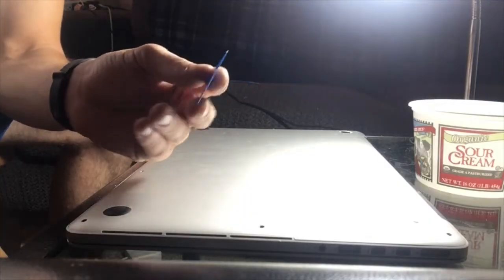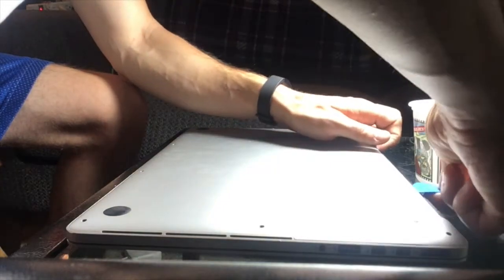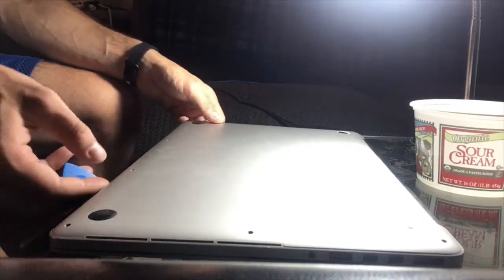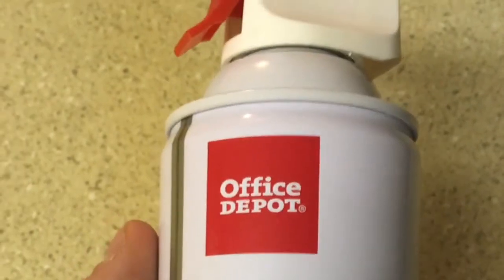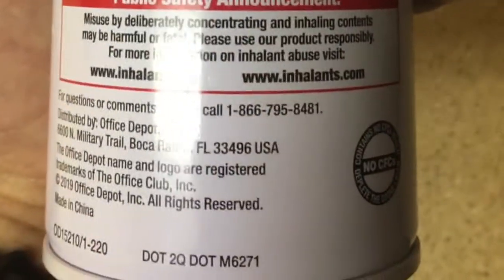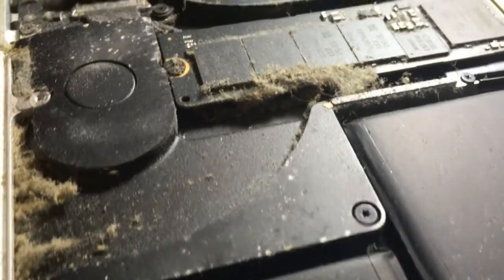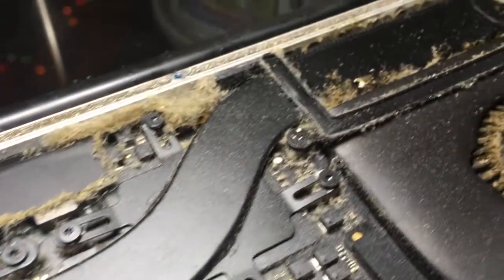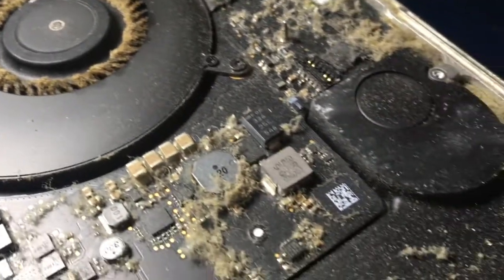I recommend putting your screws in a safe container like this one. This pick or spudger is useful for opening the case. Firmly yet gently remove the case. I'm using a simple dusting cleaner — a compressed air canister — to clean the inside of my laptop. It works.